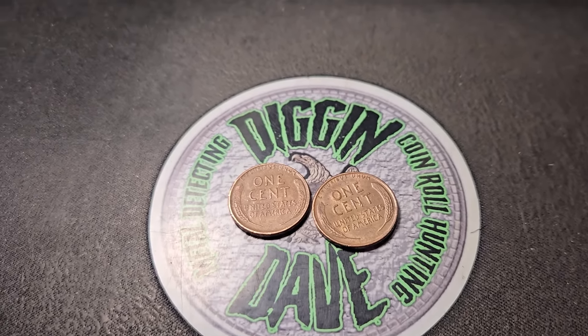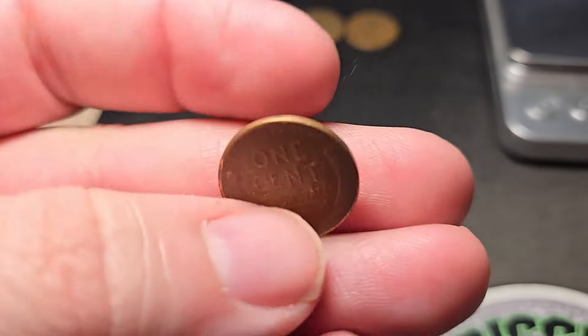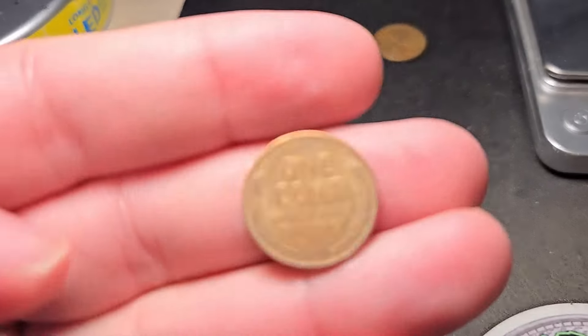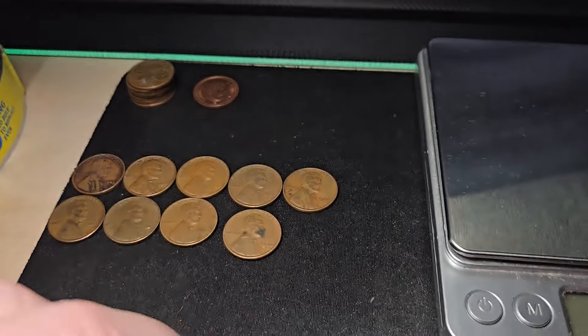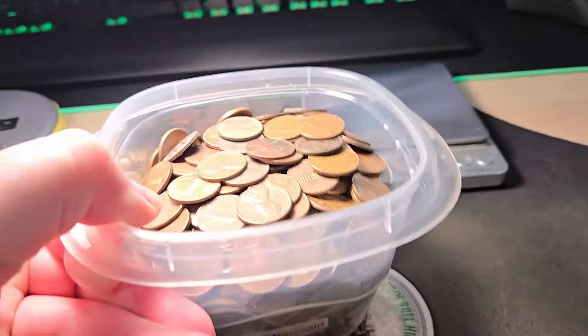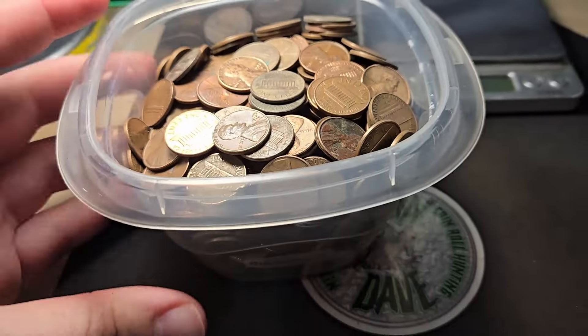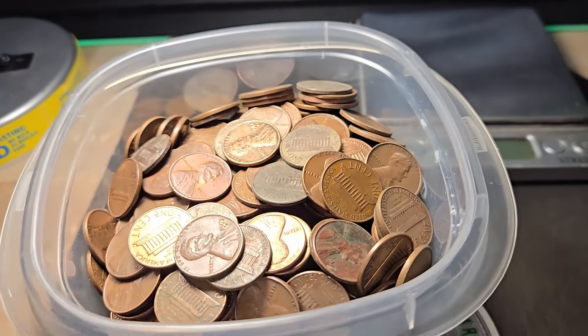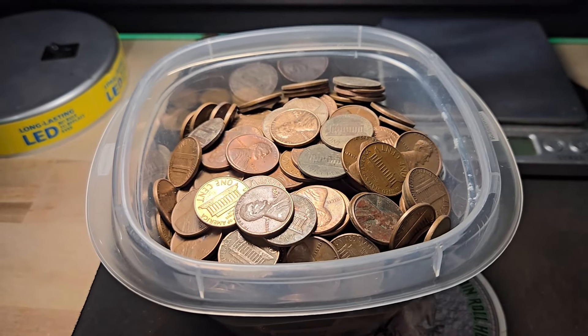Just finished box number two. Got two more wheat pennies in the last few rolls, ending box two with ten wheat pennies — right at my average. We have a '45 Denver and a '52 Denver in pretty nice condition. Nothing crazy in box two but we got quite a bit of copper. Let me go ahead and weigh this and I'll be right back with a wrap-up.